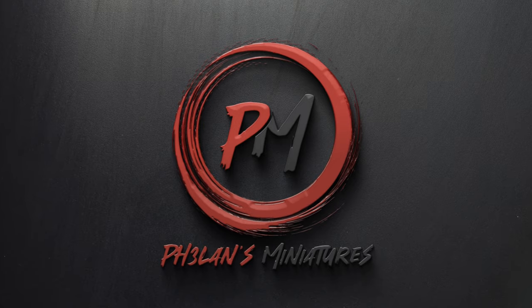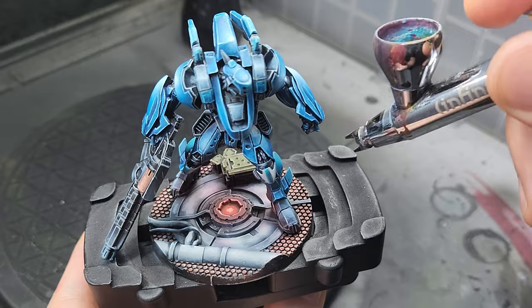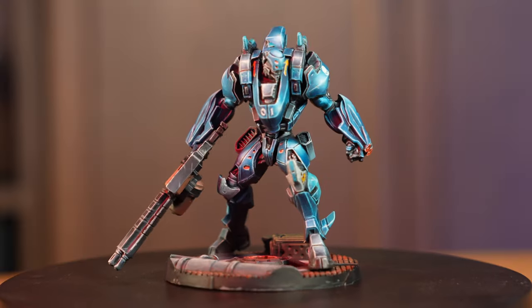I'm Zoltan from Phalanx Miniatures, welcome back to the channel. I tried out quite a few new techniques with this one and I'll walk you through them so that you can learn from my mistakes and maybe use some of them in your own projects.